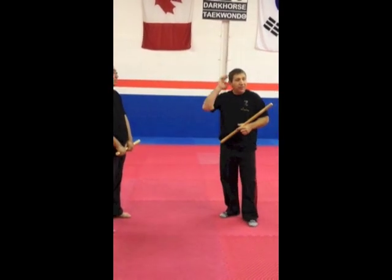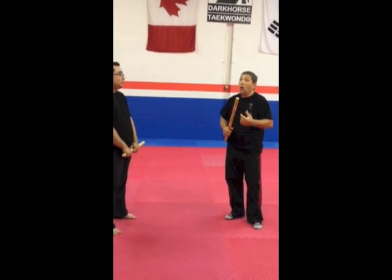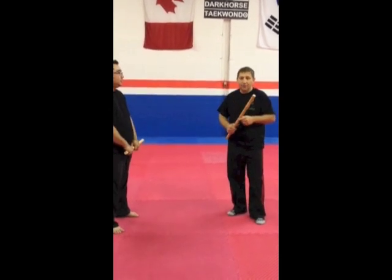We're going to shoot a little clip. This thing that we're going to demonstrate for you is a little drill on the double zero striking — double zero striking.